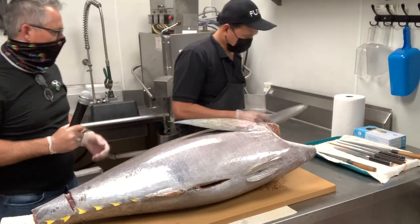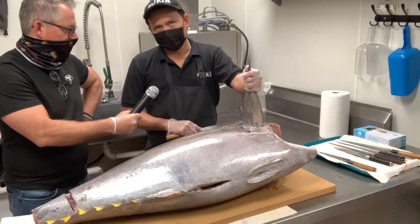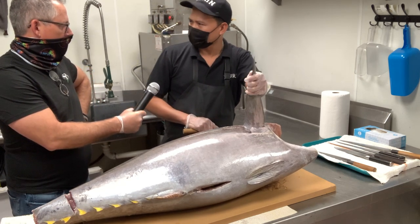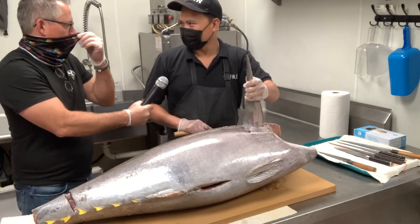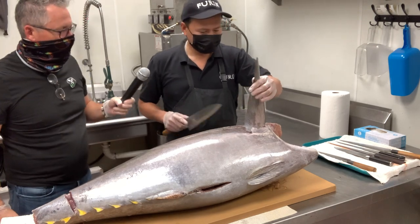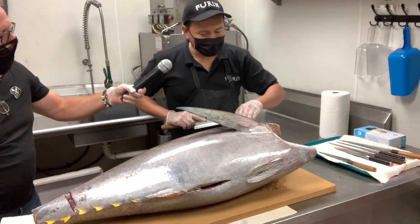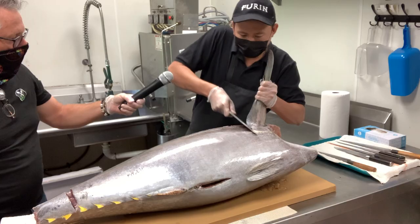This tuna was probably swimming yesterday? Yes, last night. He called me at 10 o'clock at night — 'I got a bluefin, you want it?' That's right. That's the fun stuff of being in the restaurant business. This part we call the karma — a lot of bone — the collar. That's a beautiful looking collar.